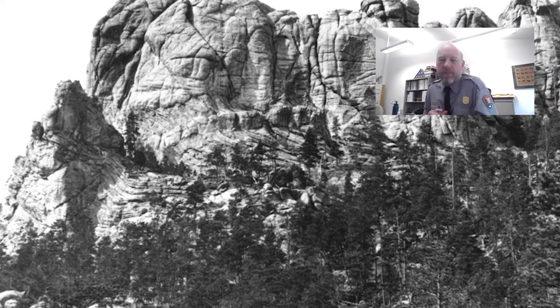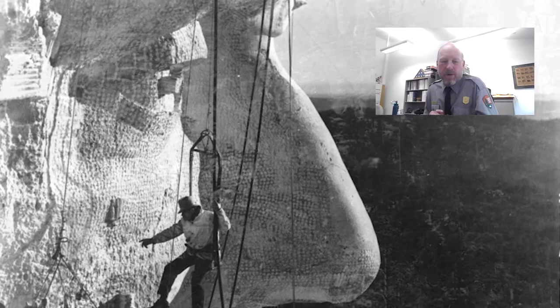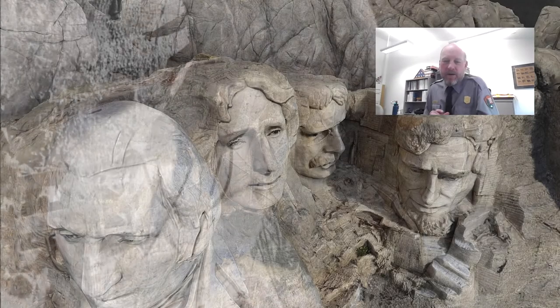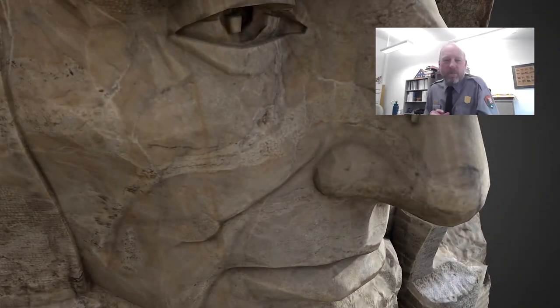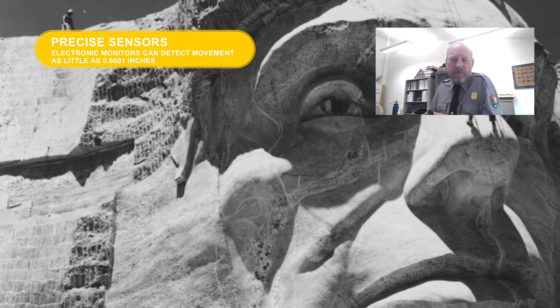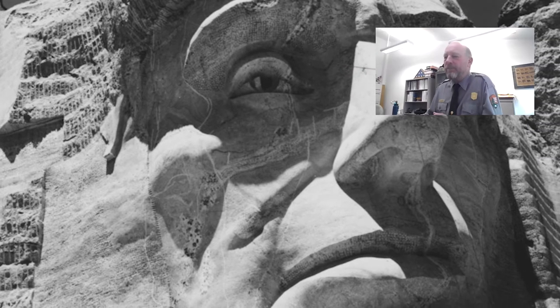Borglum recognized this would be an opportunity to create a world-renowned sculpture. The rock, named Mount Rushmore back in the 1880s, had many flaws. Some of these flaws are cracks — the cracks dealt with during the carving era now exhibit themselves within the finished sculpture. Some of these cracks combine to form surface rock blocks. Each of these rock blocks has three monitors on it, so if that particular rock block moves in any direction, it will be recognized.